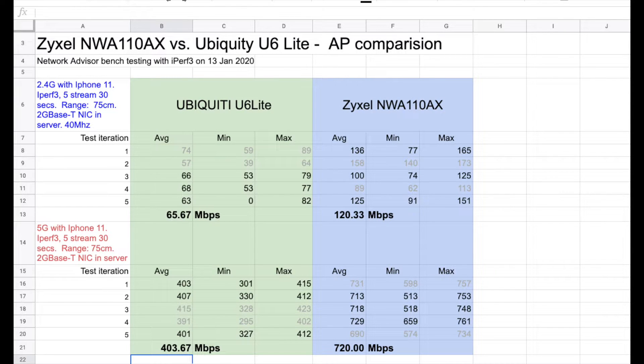Here are our results — Ubiquiti on the left, Zyxel on the right in blue. I ran the test five times for each scenario and dropped the highest and lowest scores, so the averages shown in bold represent the three middle scores, with the highest and lowest grayed out. Ubiquiti is doing 65 Mbps on 2.4G; Zyxel is doing 120. When we move up to the 5G, the speeds get quite a bit faster, but you can still see a striking difference between the Ubiquiti U6 Lite and the Zyxel NWA110AX.